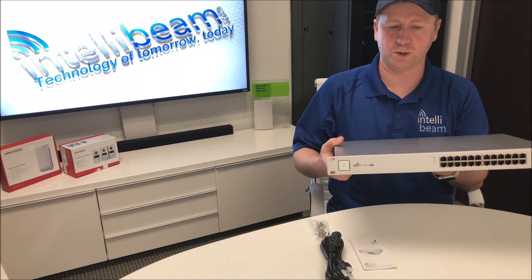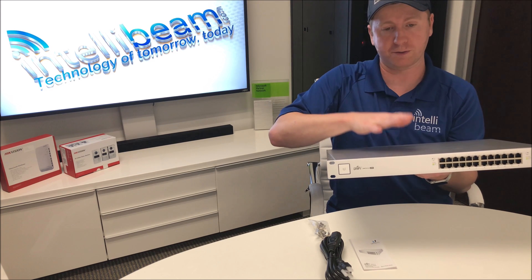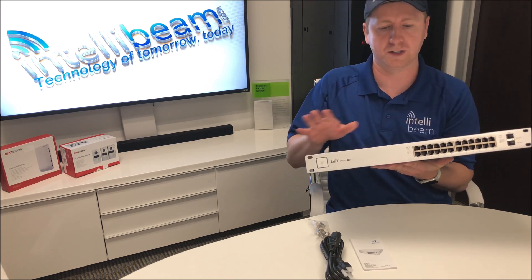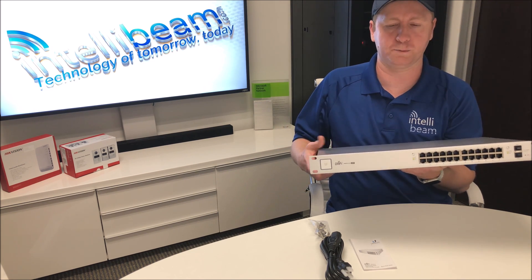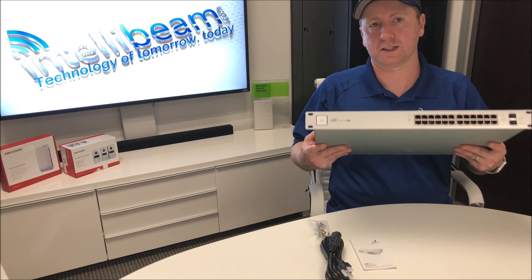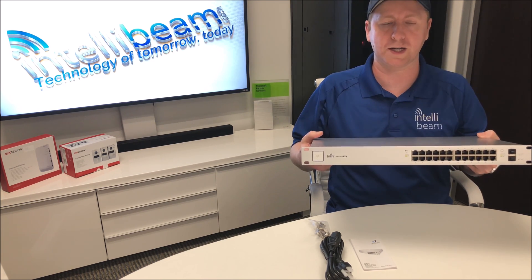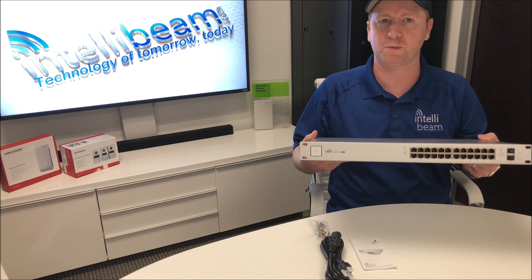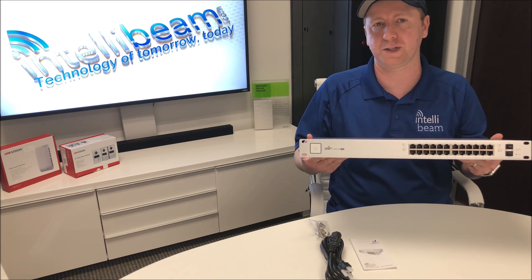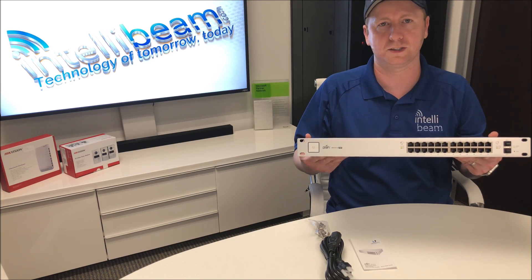If you want to see some close-up photos of this switch or any of our other recent videos, you can head on over to our Patreon page, subscribe, and check out the stuff over there to help the channel out. And that is it — once again that's the Ubiquiti Networks UniFi Switch Model US-24-250W, unboxing by IntelliBeam. Technology of tomorrow, today.